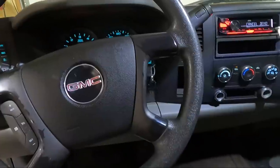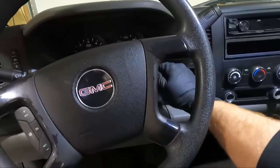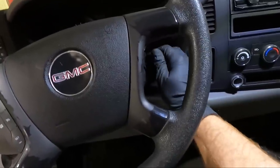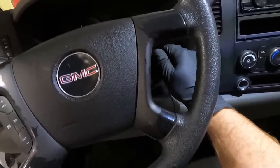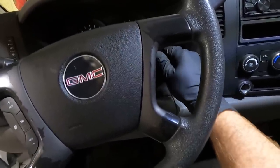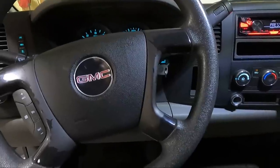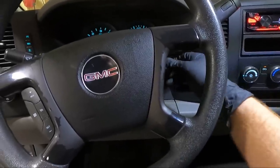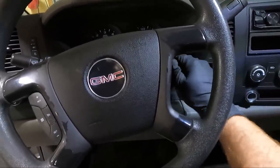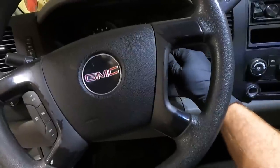What we need to do is turn this key to that position, then take the old one out to program the new one. There we go — you need to do this until the buzzer quits. Now we have no buzzer; about 10 seconds programs that key. The dealer told me it'd be a good idea. Let's see if this thing even starts — I can tell you for sure it doesn't work as well as the other key.